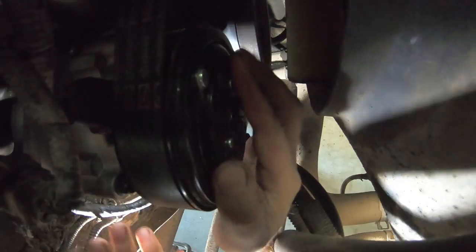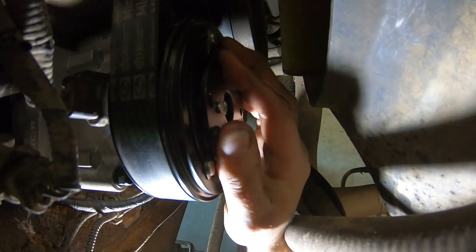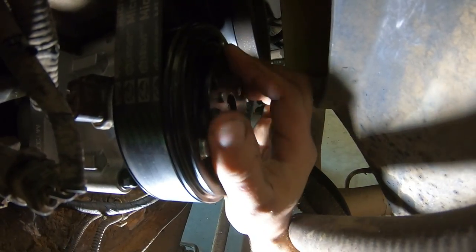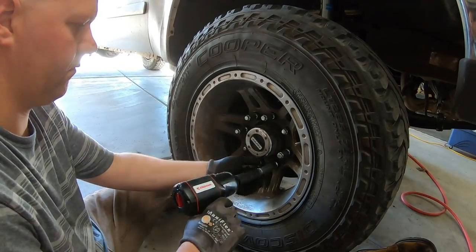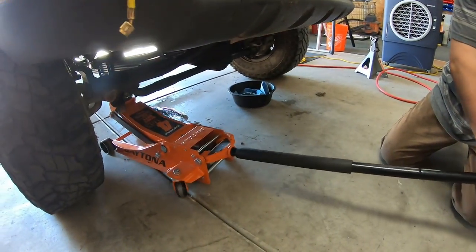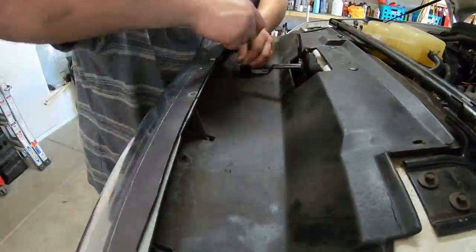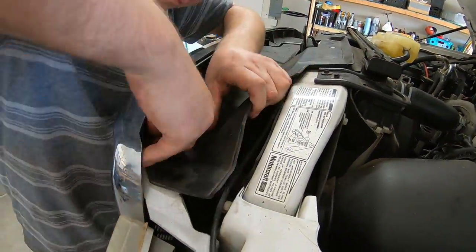Before starting the truck, the compressor instructions require you to turn the compressor clutch a full 8 to 10 revolutions by hand after it's installed — not before. Do this as the last step. It gets the oil circulating so there isn't excessive pressure when you first start it up and blow it out.